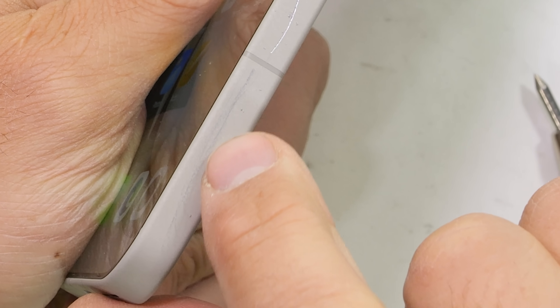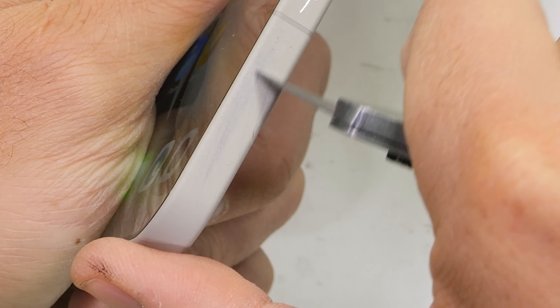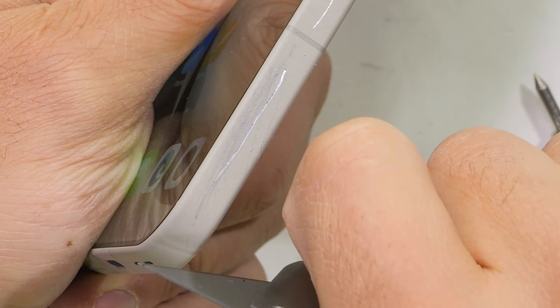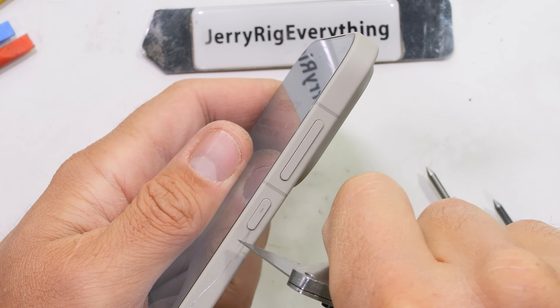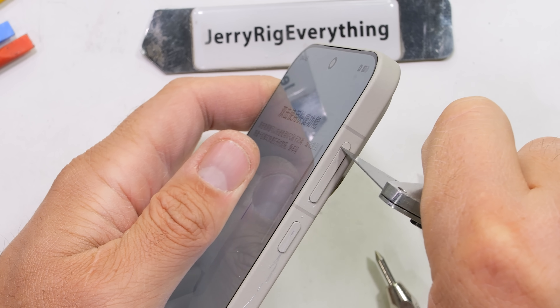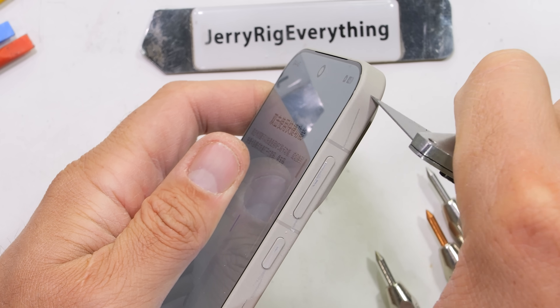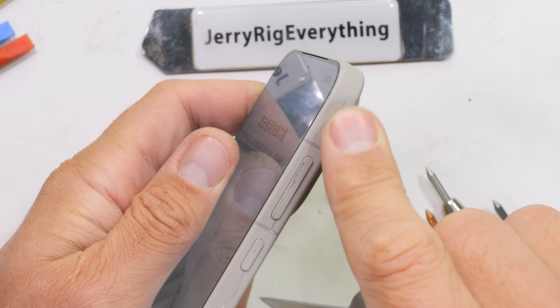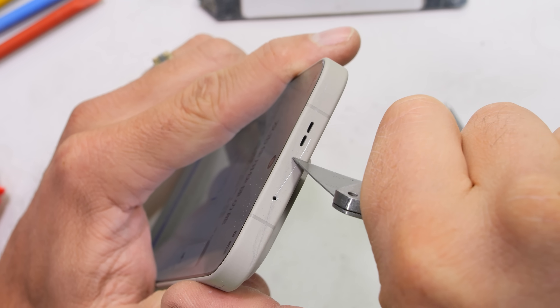This new micro arc oxidation is actually pretty awesome. The tip of my razor blade can still do damage, but the MAO coating is far thicker and far more resilient than anodizing — it's actually resisting my razor blade. In real life, the micro arc coating will handle normal scrapes and bumps far better than anodizing. Micro arc oxidation feels like the strongest coating ever applied to a smartphone, and I hope we see more of it in the future.